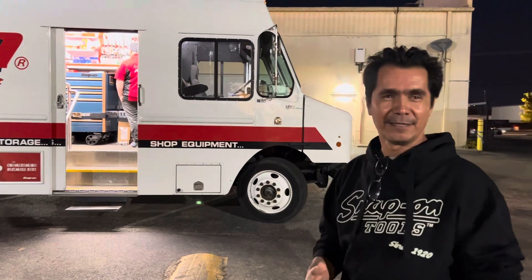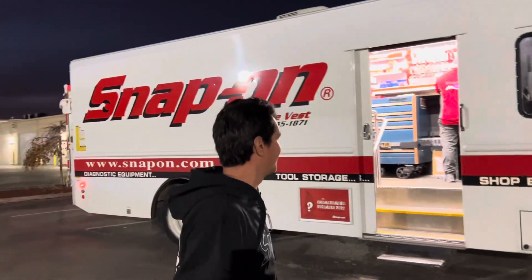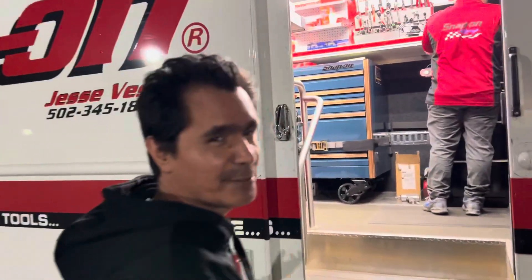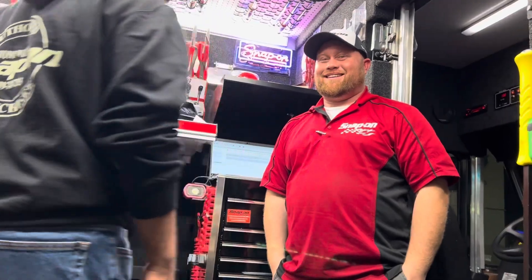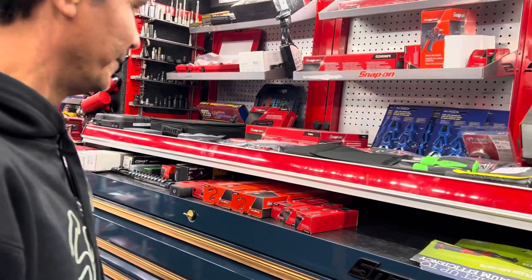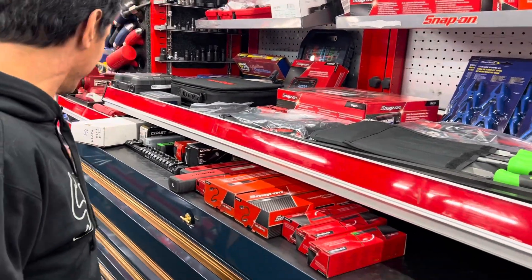Hey YouTube, this is Roy. We're filming a little bit late, and you can tell Jesse's working late today — we're the last stop here. You can tell he puts in long hours, and that's why it's already dark. So Jesse, I was telling the audience that you put in long hours, and with the change of time it gets dark sooner. So Jesse, what's new for this week, sir?